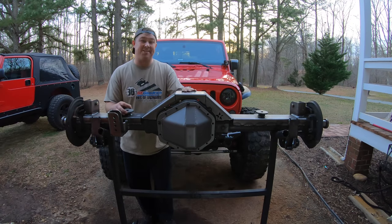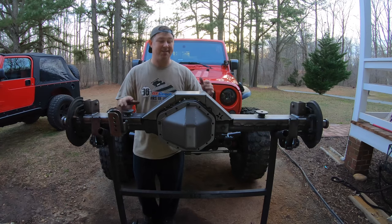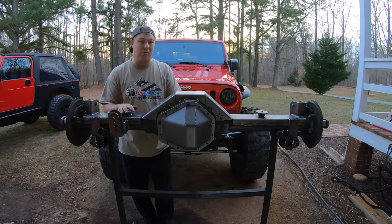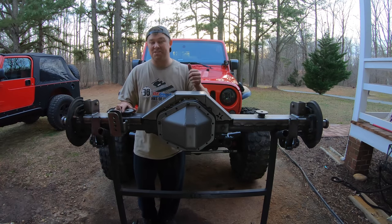What's going on guys? Ben from JK Gear and Gadgets, welcome back to the fourth episode of the JK One Ton Swap video series. As you can tell, we have the swap kit welded onto our rear 14 bolt. This was a lot of fun, a lot of work, but the outcome is awesome.